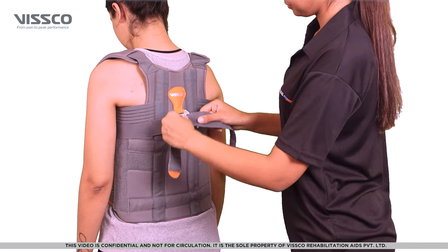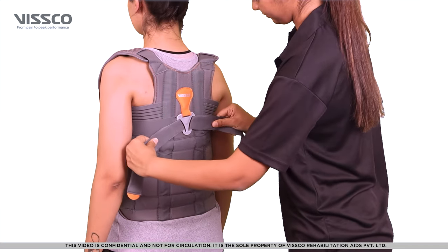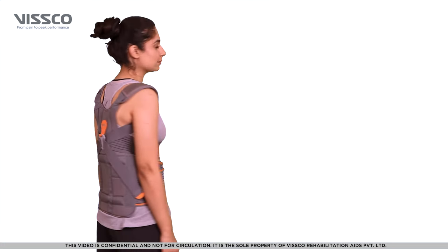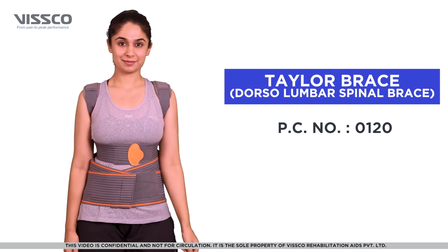Now pull both these straps simultaneously and lock to a comfortable fit. Now pull back and lock the chest strap. You are now wearing the product correctly.